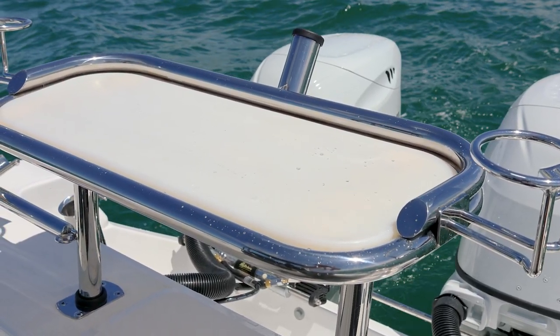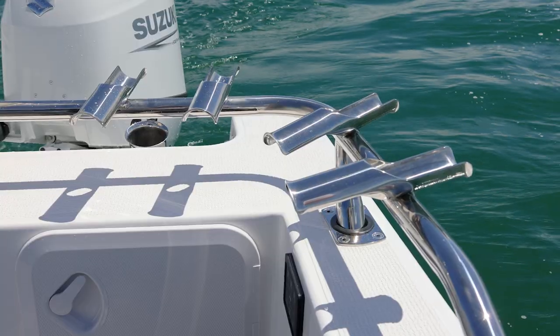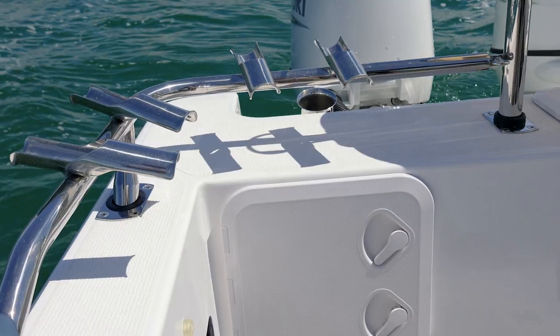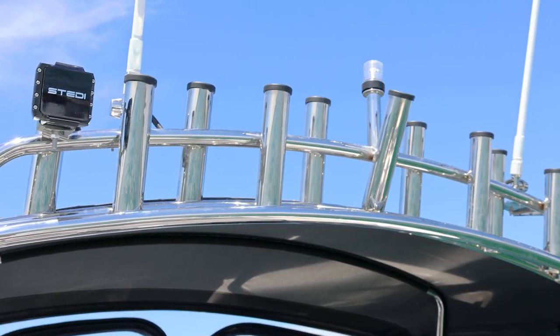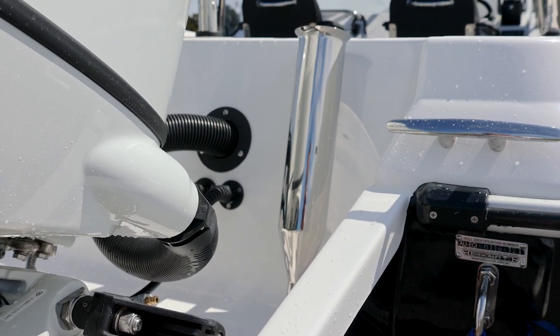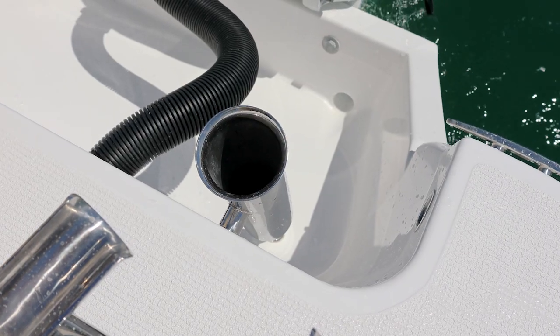The bait board — absolutely fantastic. Love it. It's simple, it's clean, it's user-friendly. And the snapper racks that have been done in-house are just superb. On this boat I've added some slimy tubes down the back for that fresh bait you've got to keep alive when you're out trolling on the shelf at New South Wales. Another great addition to this boat.